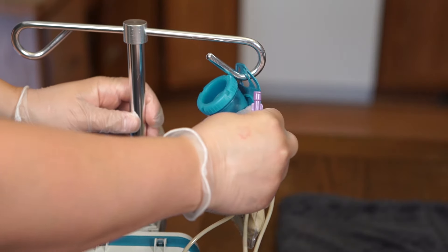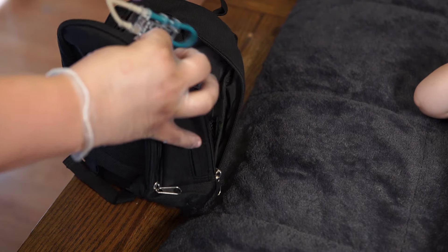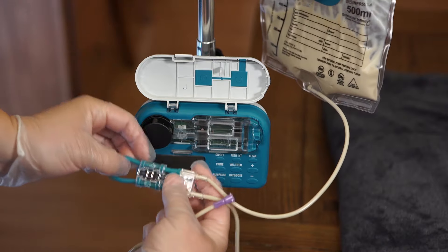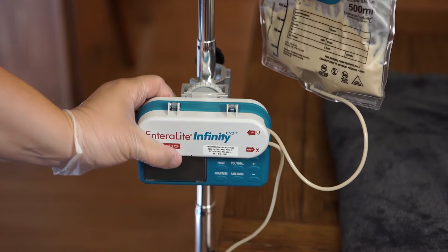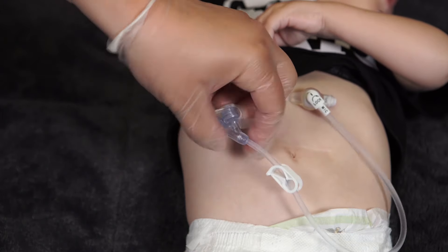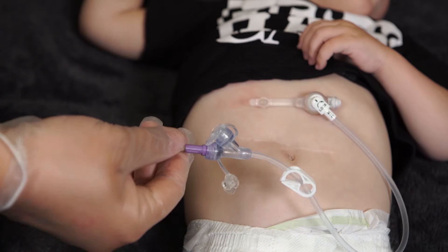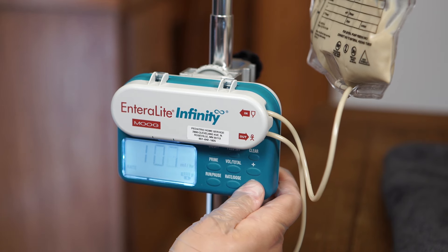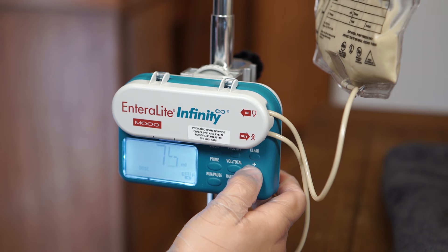Hang the food pump bag on the IV pole or place in a backpack. Connect the feeding bag tubing to the food pump. Attach the end of the feeding bag tubing to the feeding tube or extension. Open any clamps on the feeding tube and extension. Turn the pump on. Set the rate and dose on the enteral food pump.